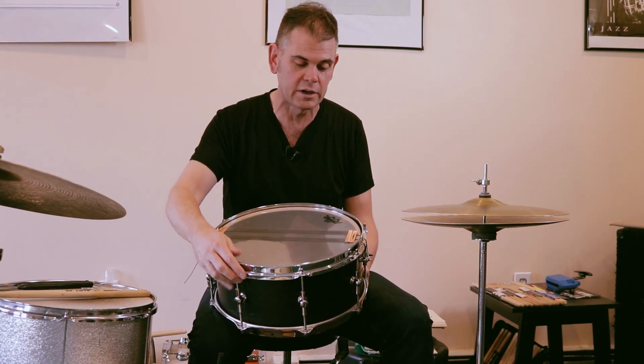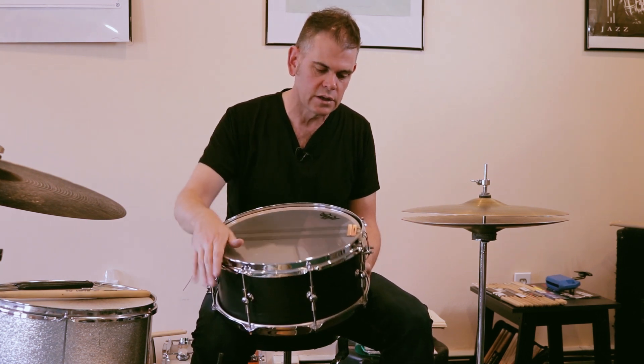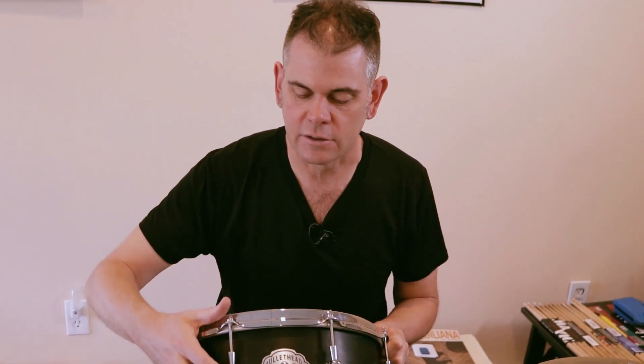He asked me exactly what I wanted my snare response to sound like and what type of sound I wanted on the drum — he selected these for me. And he could get you anything you want. Single tube lugs, which I'm a big fan of — these are really classy.